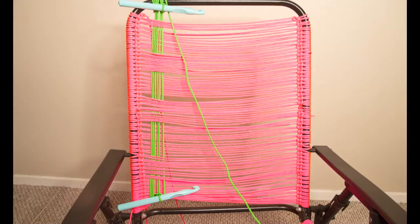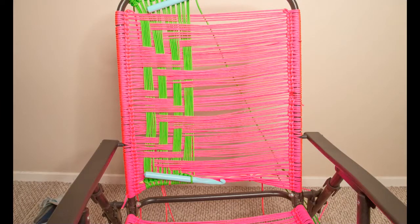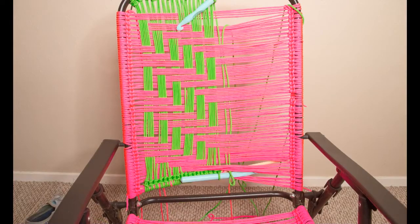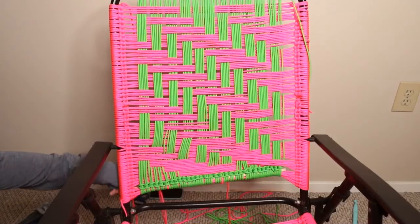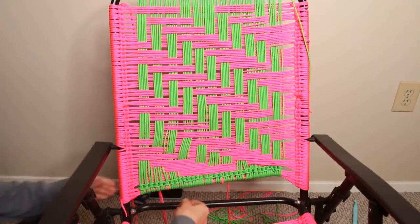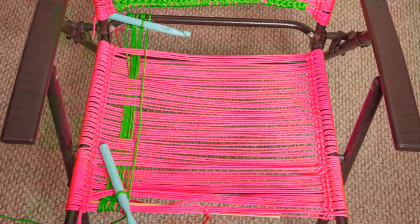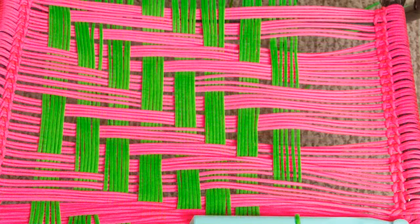After doing about six strands of green, I started shifting the pattern down a little bit each time to get a staggered effect, and then continued that on until the very end. When you're done, you can remove the dowel and then pull the bottom to straighten it up. After finishing the top, you can tie it off, and then finish the bottom with the vertical threads just like we did for the top.